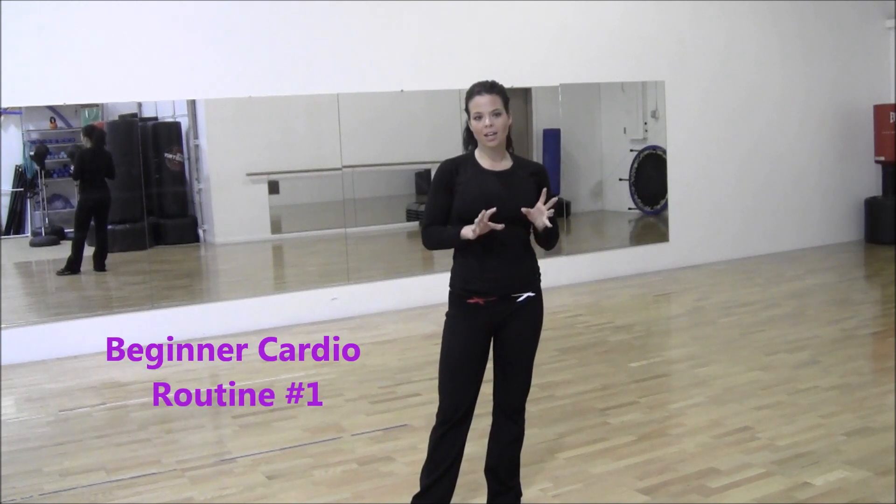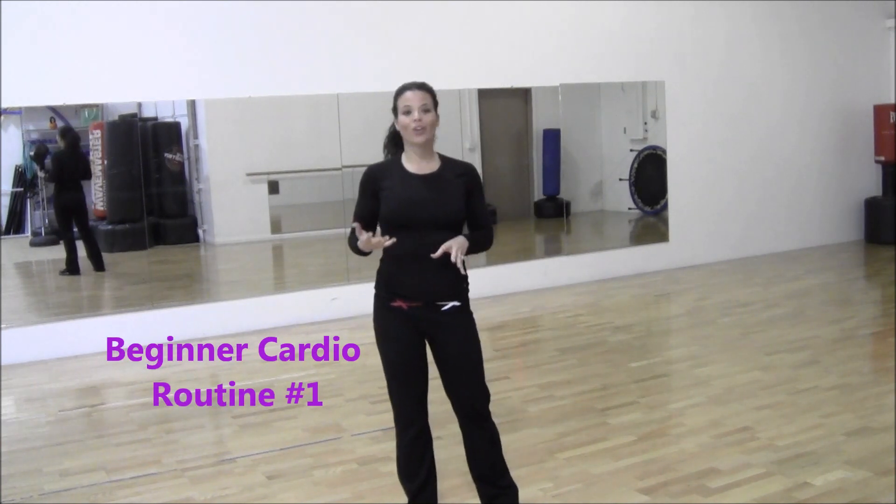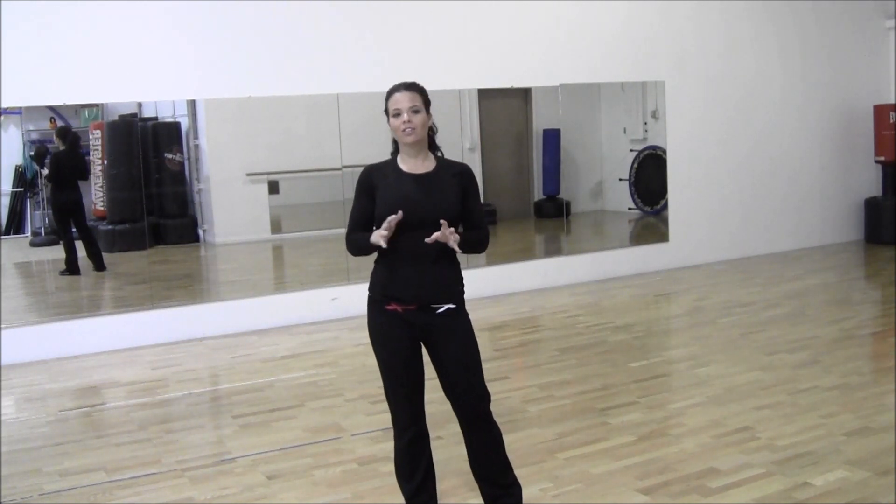You're going to get your heart rate up still. What's really important in any workout is form. So whether you're a beginner, intermediate, or advanced, I want you to really pay close attention to form. It goes above and beyond anything else you're doing.